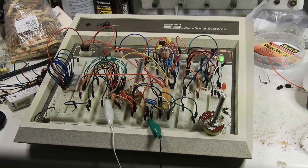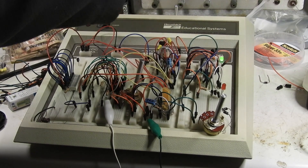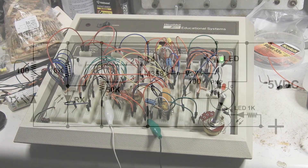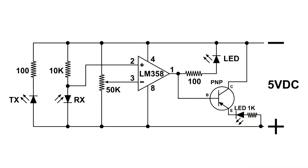You can add a PNP transistor and here's the circuit for it. You can see that the collector of the PNP transistor goes directly to negative, and the base is connected to pin 1. On the emitter, another LED goes through a 1000 ohm resistor to the positive side of the five volts.